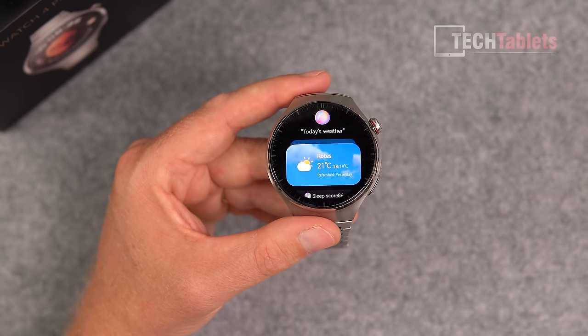The watch gives all the information you need during training, including training stress readouts. Reaching the steepest point of the climb with the motor off, the reviewer pushes as hard as possible to test the heart rate monitor under real stress.